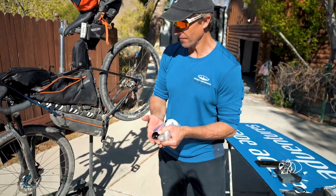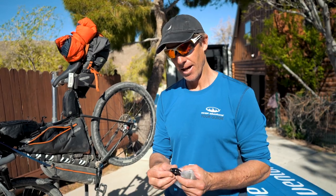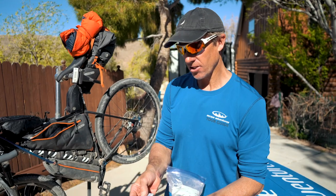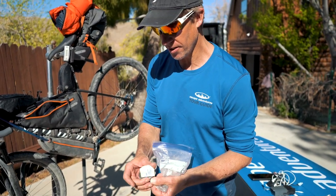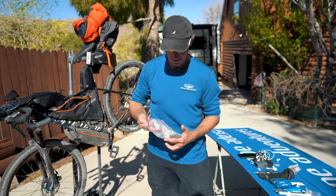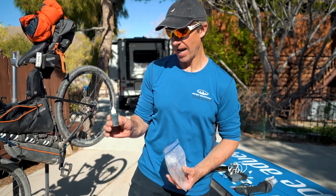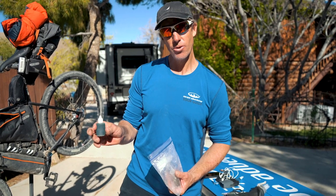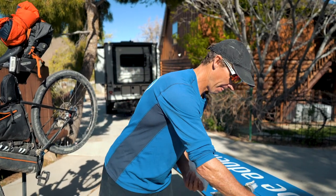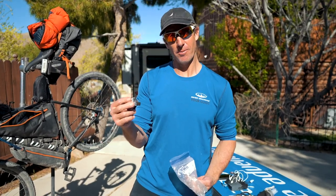Extra seat clamps because if your seat post slips down, you'll snap the bolt and need an extra clamp. An extra derailleur cable in case you snap it. And on the backside there's another patch kit. Here's a little vial of chain oil that lasts about 2,000 miles — I put it in a little eye dropper bottle.